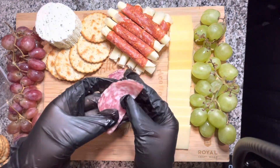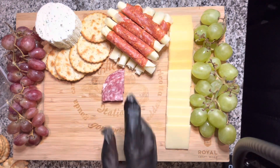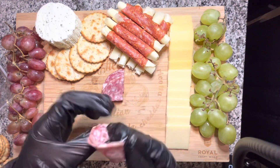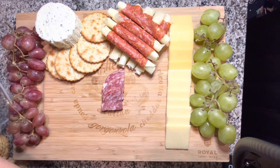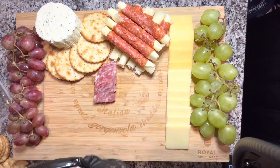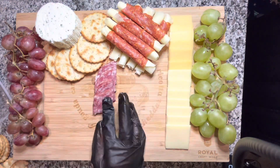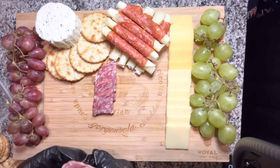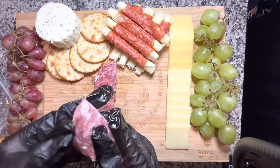For the salami, I'm folding each piece once in half and then once more to create triangular shapes. In general, salami should taste salty, rich, and fatty, and different varieties have different spices added. I'm repeating the fold to create triangles all along the bottom half of the board — it takes up a lot of space and also helps cover up the words printed on the board.